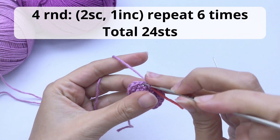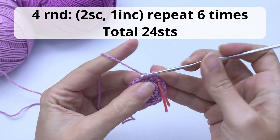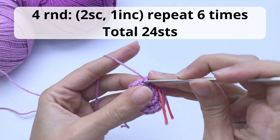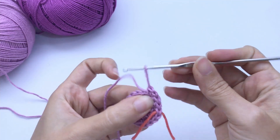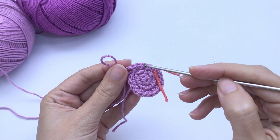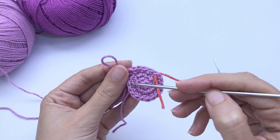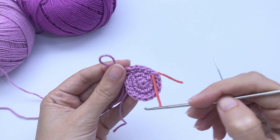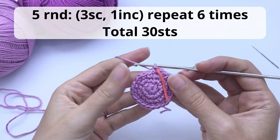Moving on to round number four: you will work two single crochet, one increase, repeat six times, and you should have 24 stitches at the end of this round. Very simple — here: one, two single crochet, and here is my increase. One, two, increase, one, two, increase, all the way until the end. This is how it should be looking now.